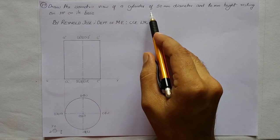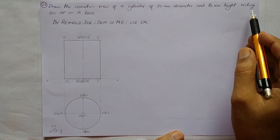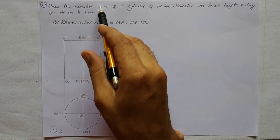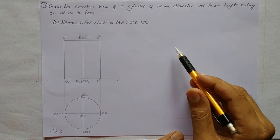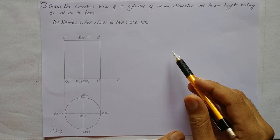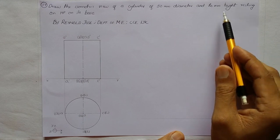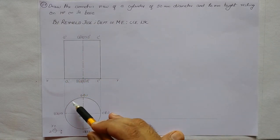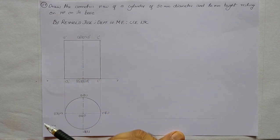Draw the isometric view of a cylinder of 50mm diameter and 60mm height resting on HP on its base. This problem involves an isometric view, so we don't require an isometric scale — no length reduction is needed. The symbolic top view will be a circle and the symbolic front view will be a rectangle.